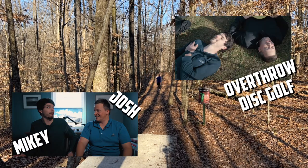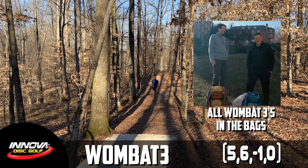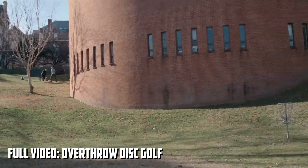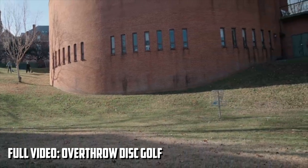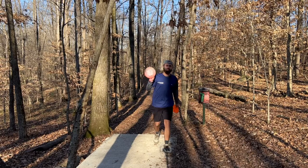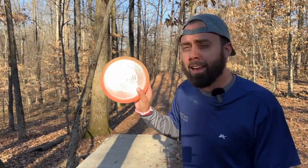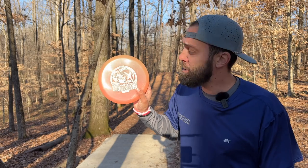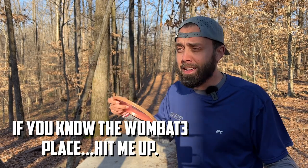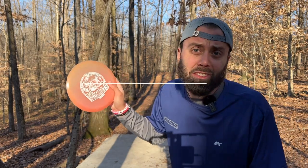Josh and Mikey, I got to be honest with you, you totally sold me on the Wombat 3 because this disc is absolutely incredible. But for the sake of filming and being in the woods, this disc is not an ideal color to find in nature. So if you've got an eye out for Champion Wombat 3s, let a brother know — I know a guy that wants to find this disc in a color that's not dead leaf.